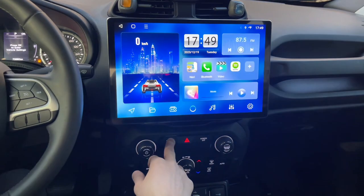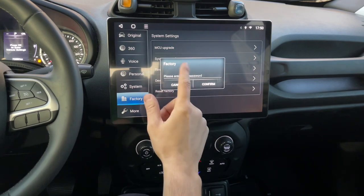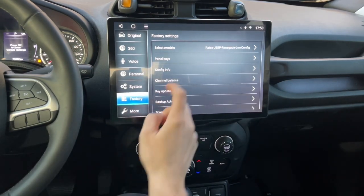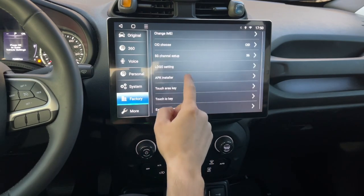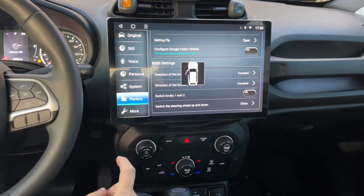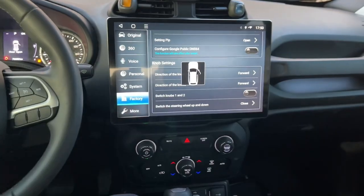Screen off, mute. We can do factory reset: 1, 2, 3, 4, 5, 6 — confirm. Jeep Renegade. Key update, key update, screen reference, touch area, front. Radio now setting — open the door. It seems to be recognizing. Testing here — that's good also.